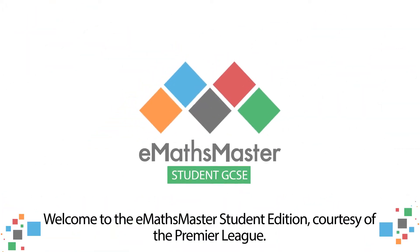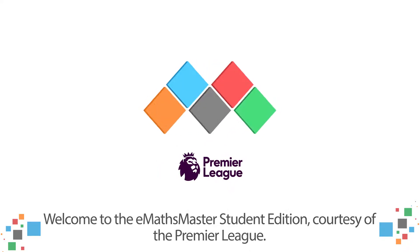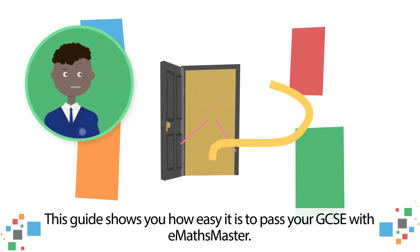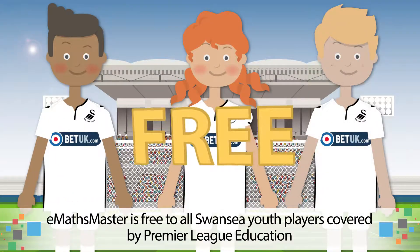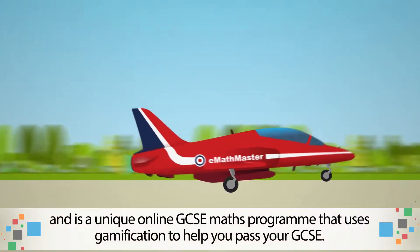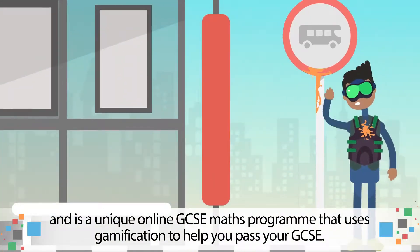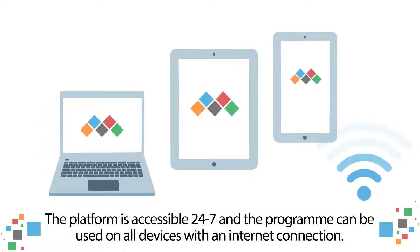Welcome to the eMaths Master Student Edition, courtesy of the Premier League. This guide shows you how easy it is to pass your GCSE with eMaths Master. eMaths Master is free to all Swansea youth players covered by Premier League Education, and is a unique online GCSE maths programme that uses gamification to help you pass your GCSE. The platform is accessible 24-7 and can be used on all devices with an internet connection.